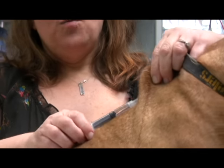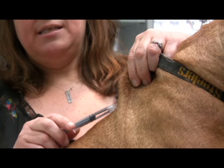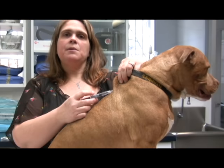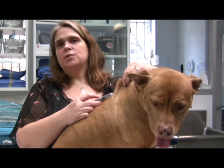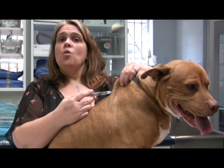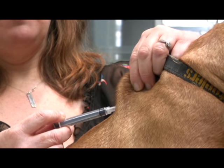Once you've inserted it, draw back on the plunger of the syringe a little bit. You should get some negative pressure — basically we want to make sure there's no blood coming in. If there's blood coming in, remove the syringe and try in a different spot. Once you've made sure there's no blood, you can simply push on the plunger to inject whatever you're giving.